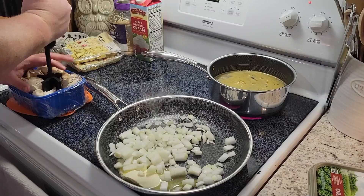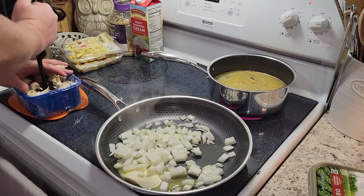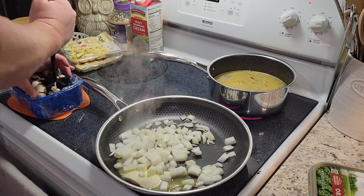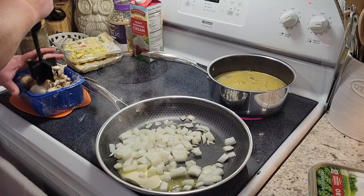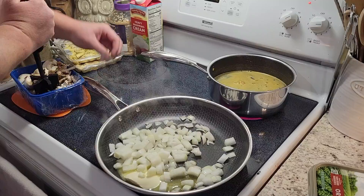I'm also gonna chop some mushrooms using my meat chopper — I just find it a lot easier. You can tell I am all about hacks to save me time, lazy kitchen hacks, whatever you want to call it, I'm all about it.